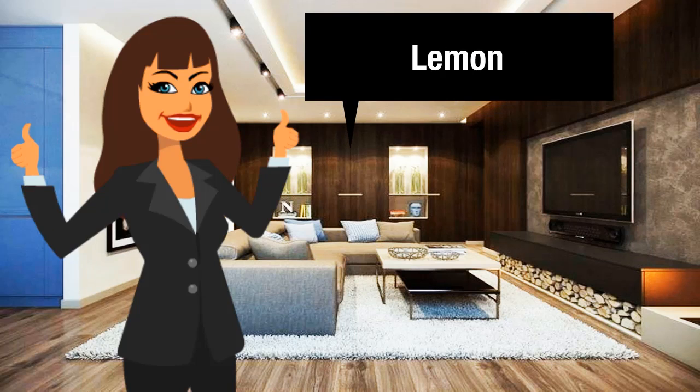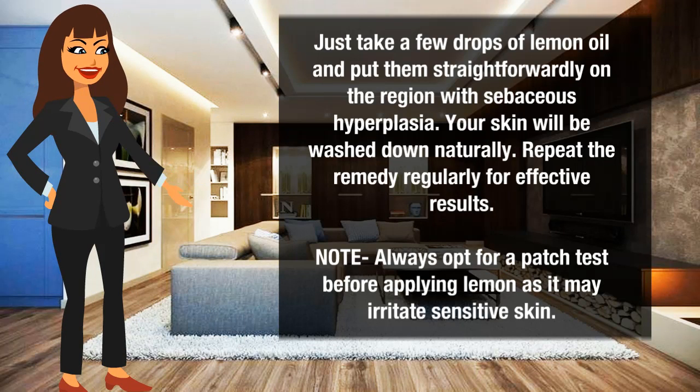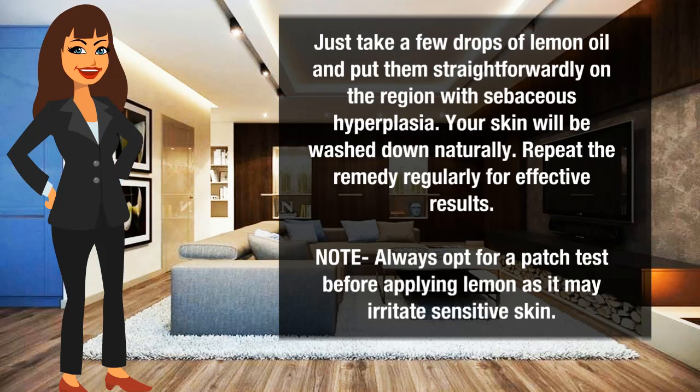Lemon to get rid of sebaceous hyperplasia: just take a few drops of lemon oil and put them directly on the region with sebaceous hyperplasia. Your skin will be cleansed naturally. Repeat the remedy regularly for effective results. Note: always opt for a patch test before applying lemon, as it may irritate sensitive skin.